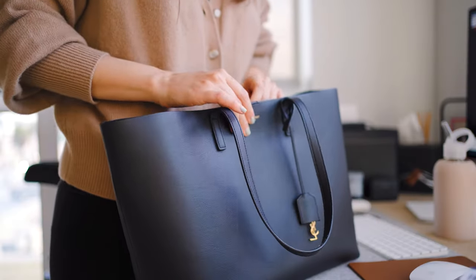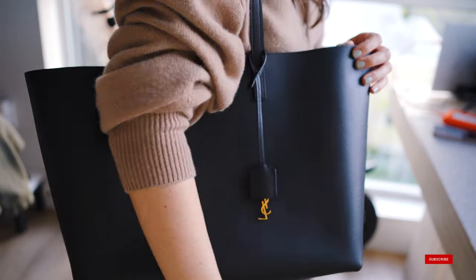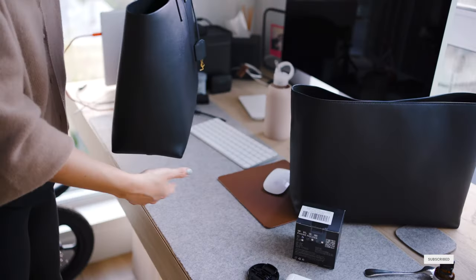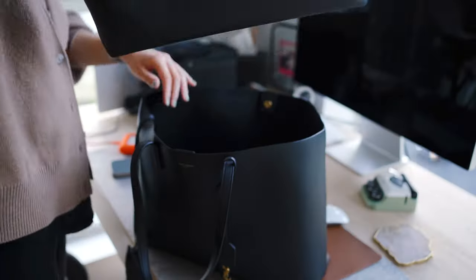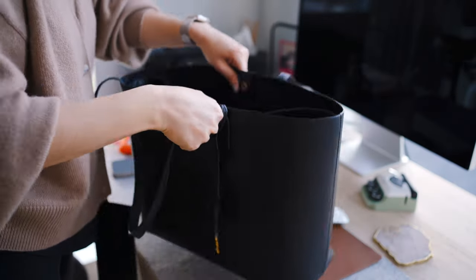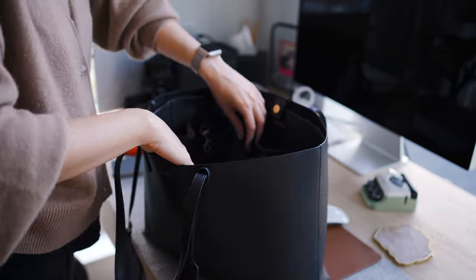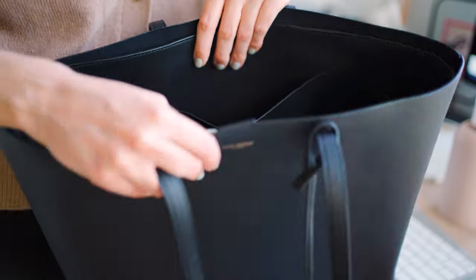The size of the bag is perfect for everyday use. It measures 37 by 28 by 13 centimeters, so it's roughly 15 by 11 by 5 inches, and the handle drop is 23.5 centimeters. It's spacious enough to fit all of your essentials. I never had any issues fitting everything I need — I took it to work every day and I took it on a plane and was always able to fit everything I needed.